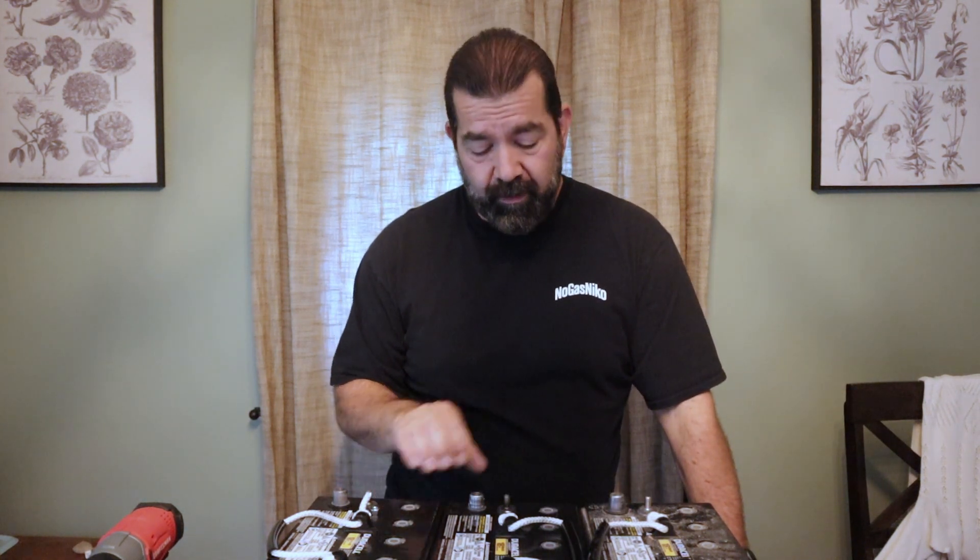Hey everyone, No Gas Nico here. We're going to talk about wiring batteries in a bank — what ways you want to do it and why. Right now I have three 12-volt AGM batteries here. They're all the same brand, roughly the same age. This one I've been running for a few months in my solar system, and these two are brand new. I put them on a trickle charger, got them all up to their full capacity, and they've been sitting for a day. So let's go ahead and do a quick test, see where they're at, and then I'm going to show you the difference between wiring in series and parallel.